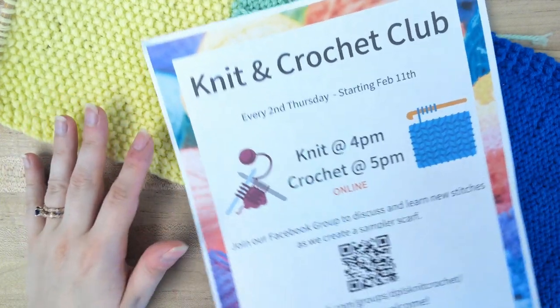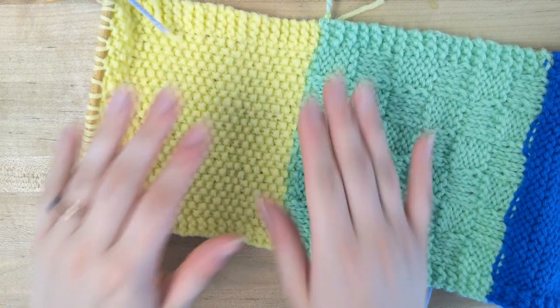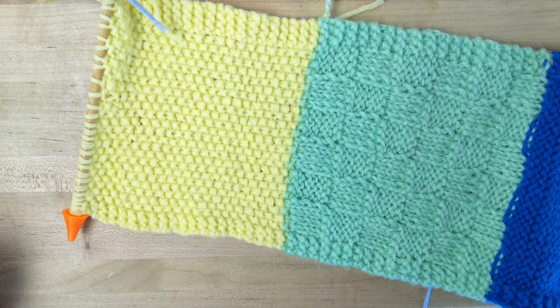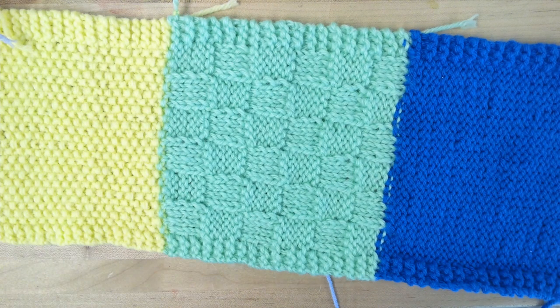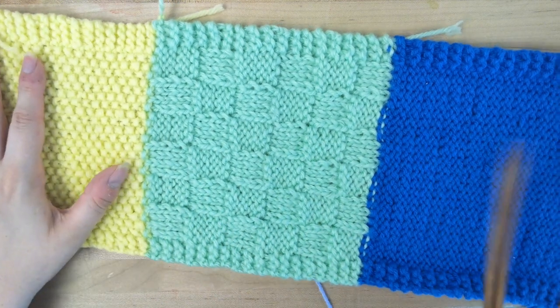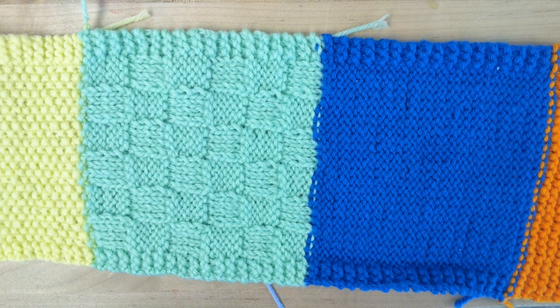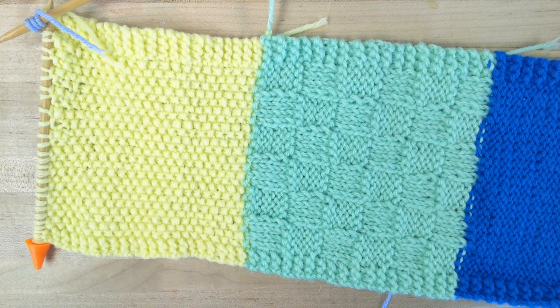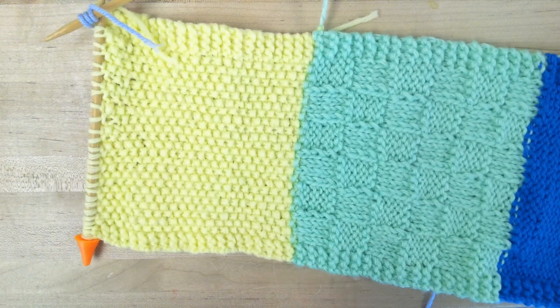We're continuing on our scarf from our seed stitch, and this is very similar to seed stitch. You're going to want to look at your scarf and decide what side you finished on. It looks like here this is our wrong side of the fabric, so we will start with our wrong side portion of our pattern.